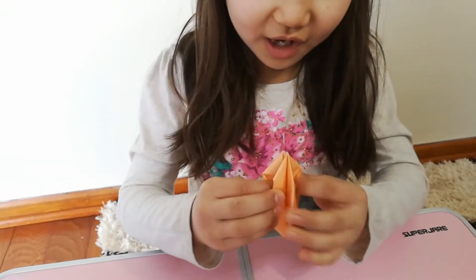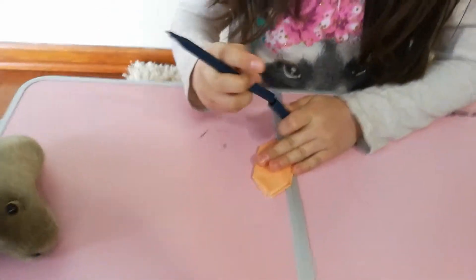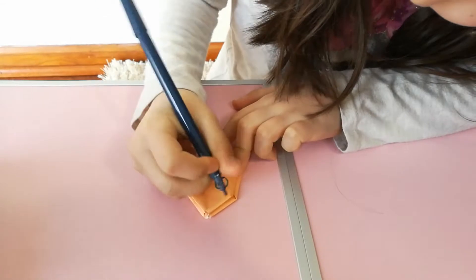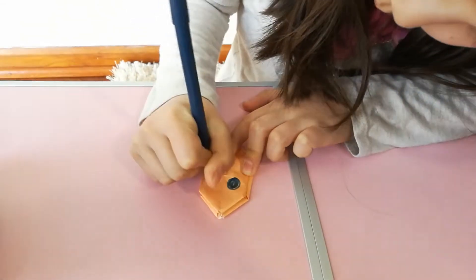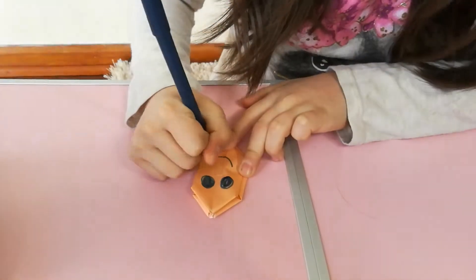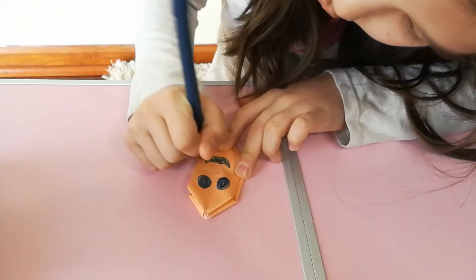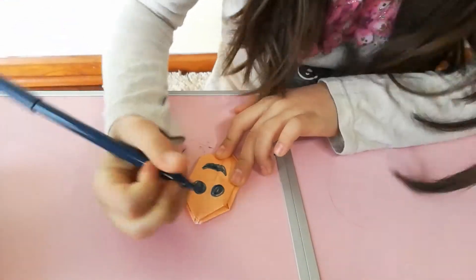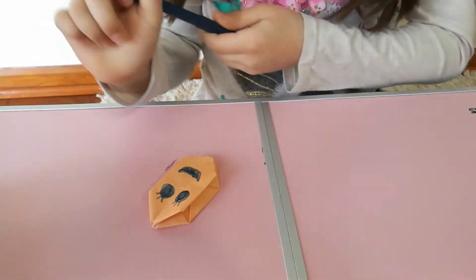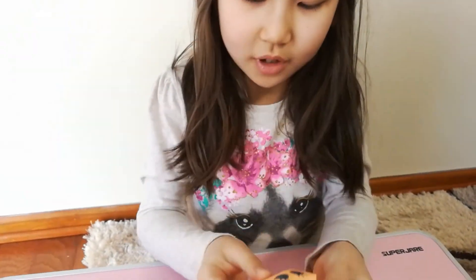Do it on the sides where there's no folds, and get your blackish marker — any color if you want — and draw a face. I want to draw a happy face because I don't want something really creepy. You could do any face you want. While I'm doing the happy face, you can do it on the other side, but I don't want to do the other side.